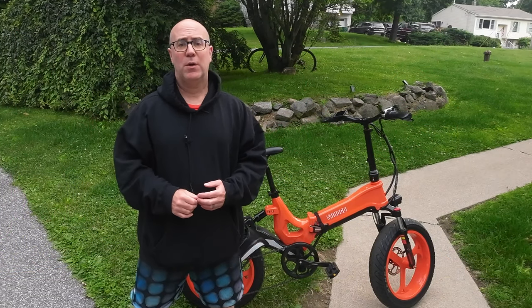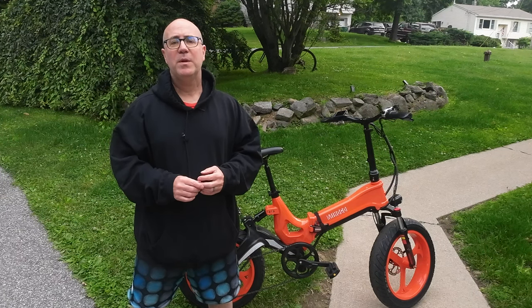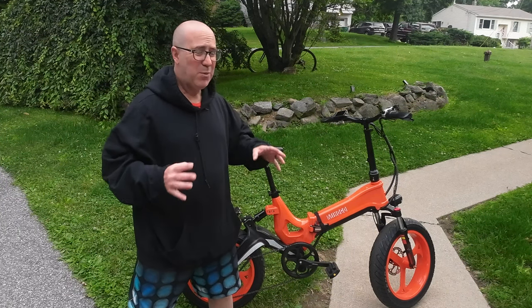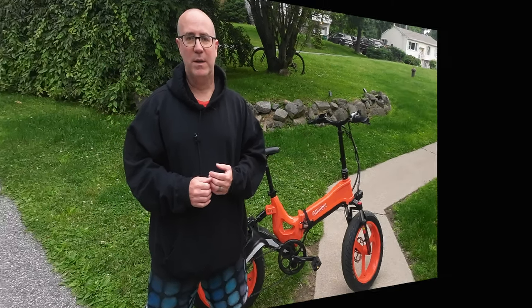Hello my friends, my name is Gene Arnold from E-Bike Journeys, thanks for tuning in. In this video we'll be checking out a set of slick tires from Kenda that Miyogo sent over to me to test, and we want to compare them to the knobby tires that came stock on this e-bike.